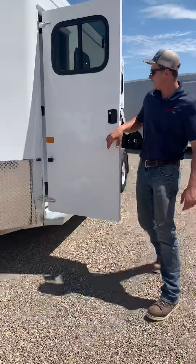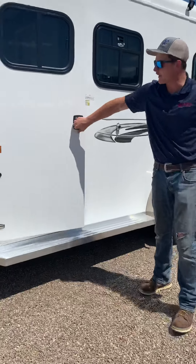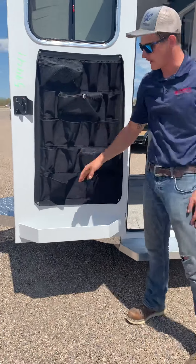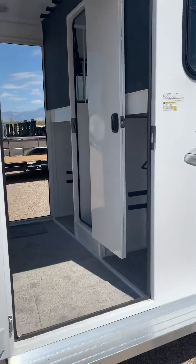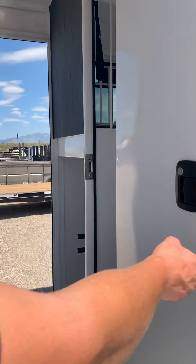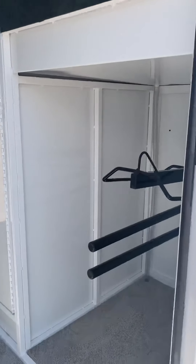You'll notice the tack door behind me — this one happens to be on the driver's side of the trailer. You've got your nice tack door organizer here, what they call a brush tray down at the bottom, as well as a bus window. As you look inside the tack room, I'll move to the other side, but you'll notice that we've got the pass-through door open. If we shut the pass-through door, that's what the interior looks like underneath where the saddle rack is.